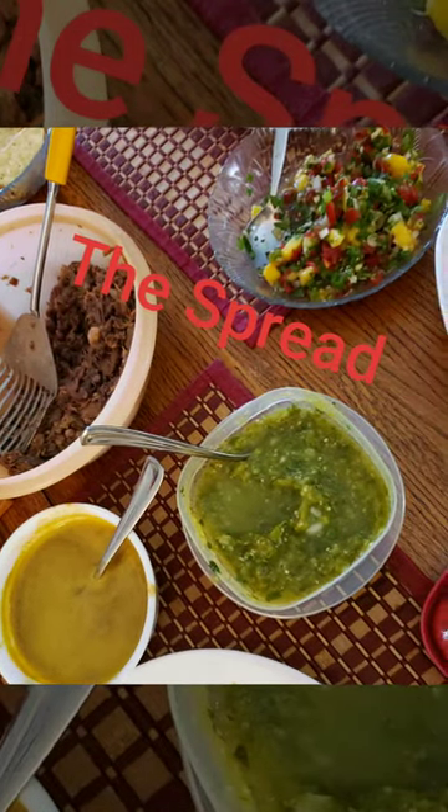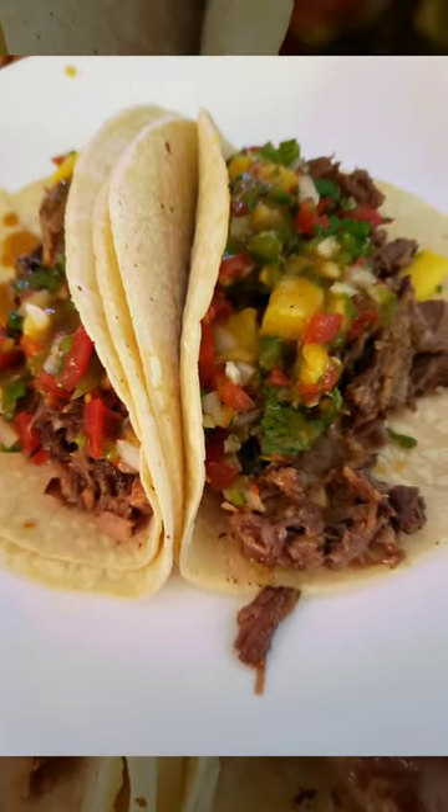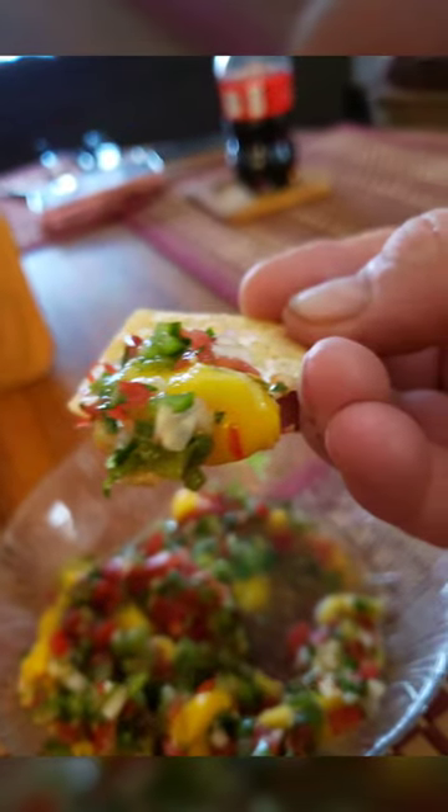As you can see, the spread — ta-da! The tacos are just fantastic. I threw on some pico de gallo, a splash of the consome, and I dug in. Later on I ate the rest of my salsa with my chips.